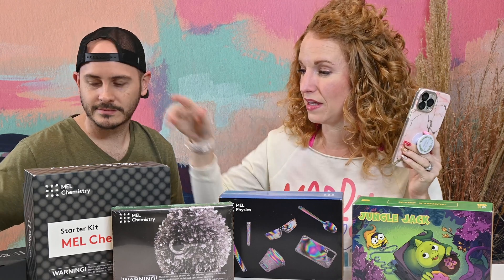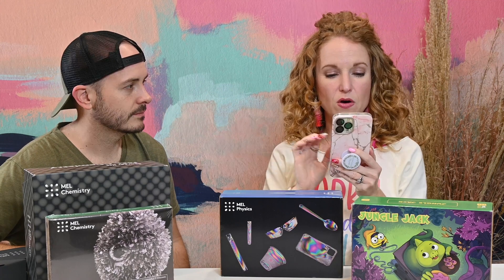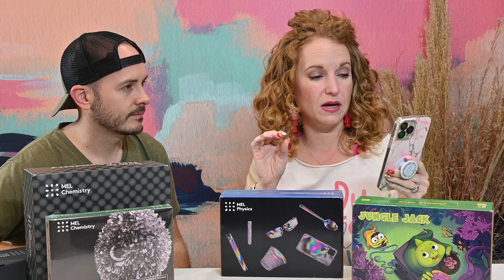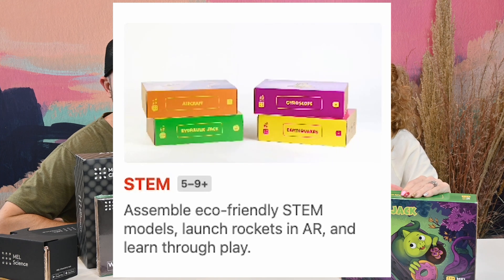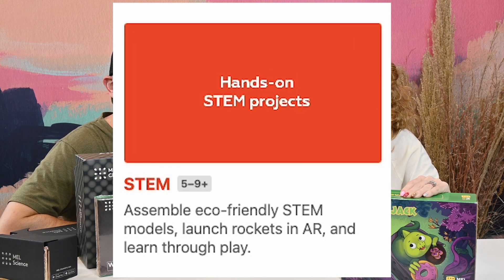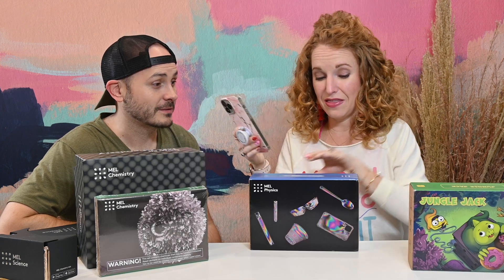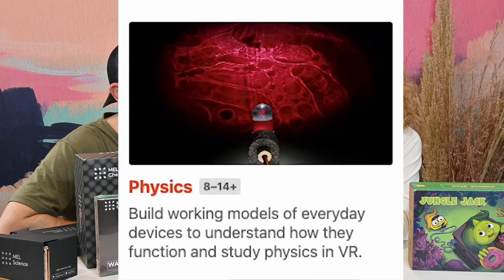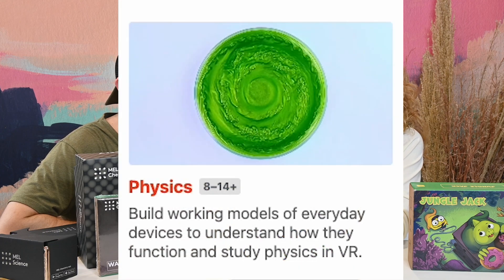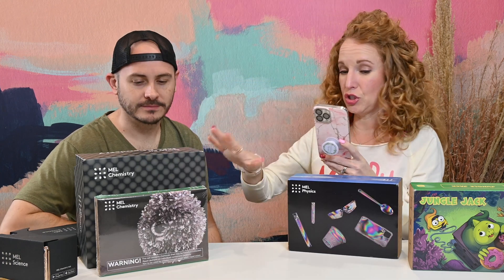That VR headset came with the chemistry kit. There are four different subscription options. There's the STEM box for ages five through nine — you assemble eco-friendly STEM models, launch rockets in AR, and learn through play. Then there's Physics for ages eight through 14 — you build working models of everyday devices to understand how they function, and study the physics in VR.